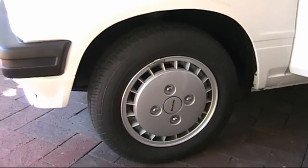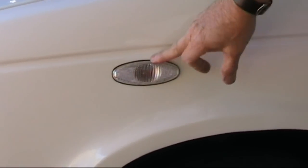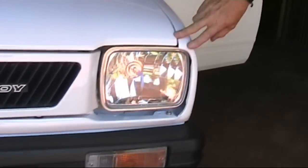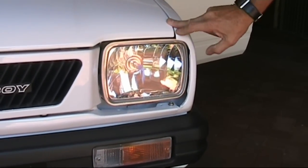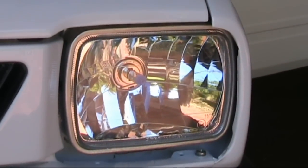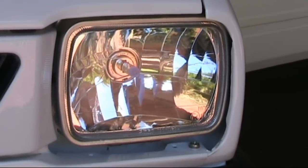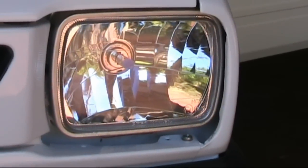A couple of other things have been changed. The side lights have a more efficient lens and light. Going around the front, one problem this car had was the headlights at night were absolutely hopeless. I've switched over to a Hella H4 Plus globe in new housings, and the light from those is just fantastic — it's just like driving any car made today. The 1985 lights were very basic.